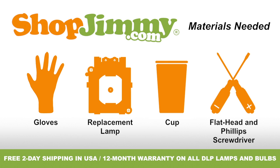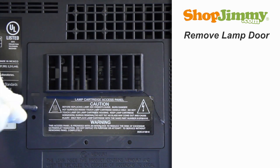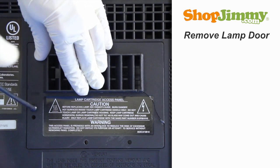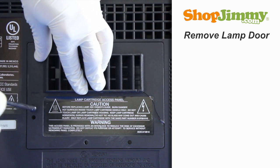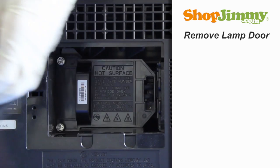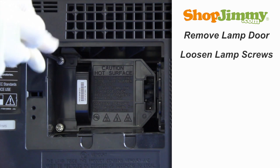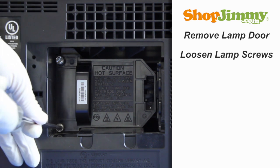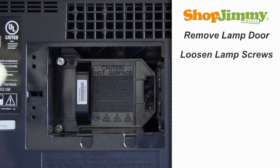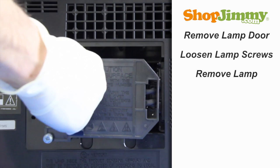So let's get to it. Unscrew and remove the lamp door at the back of your TV. Loosen the screws on the back of the lamp. Gently guide the lamp out of the back of the TV, keeping a firm grip on the handle.